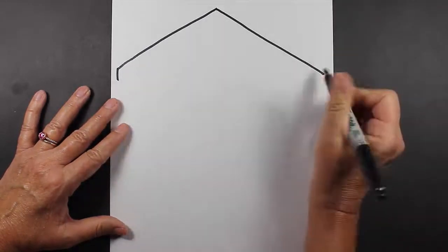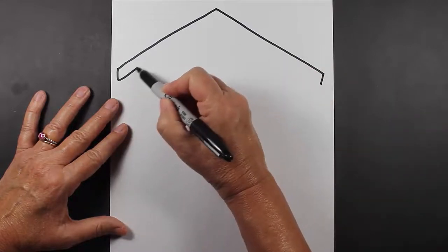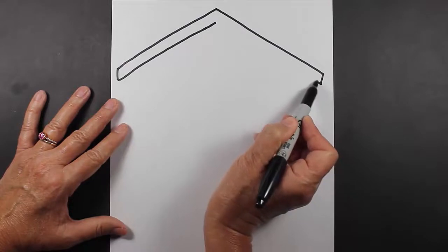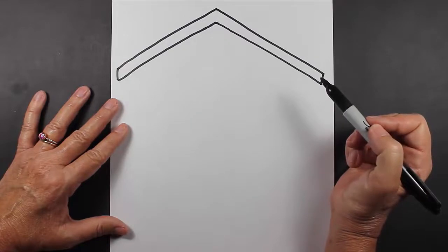Now we're going to put a straight line down, and then we're going to come back up like this, and come back up like this. So we have a roof for our doghouse.